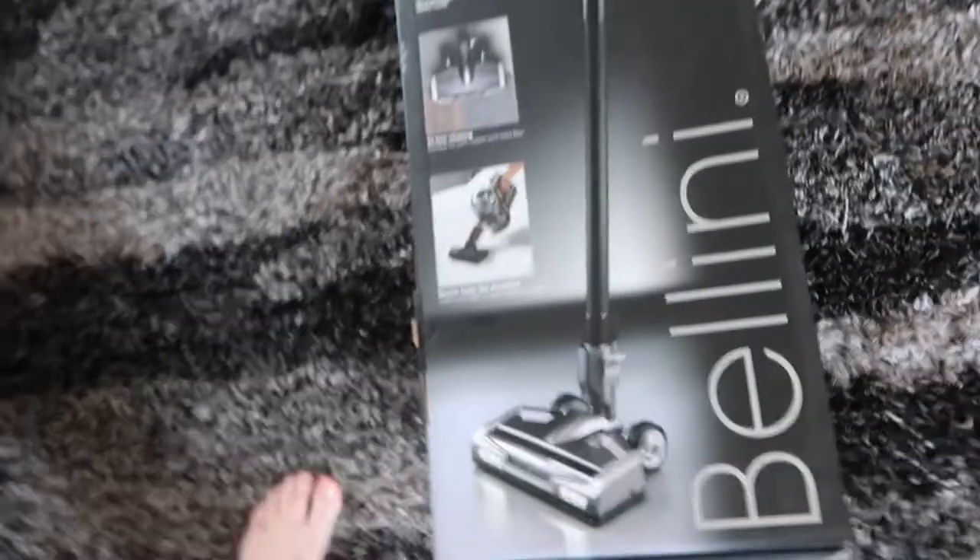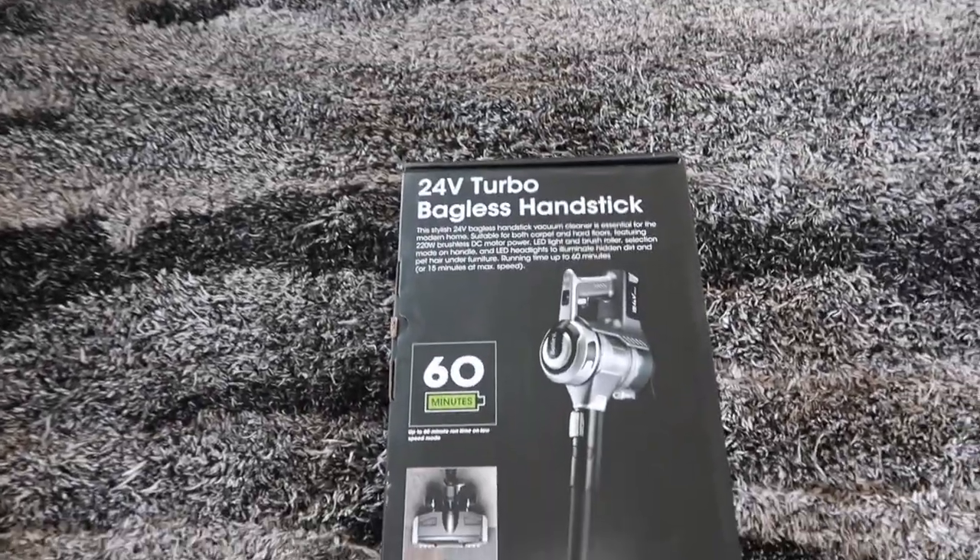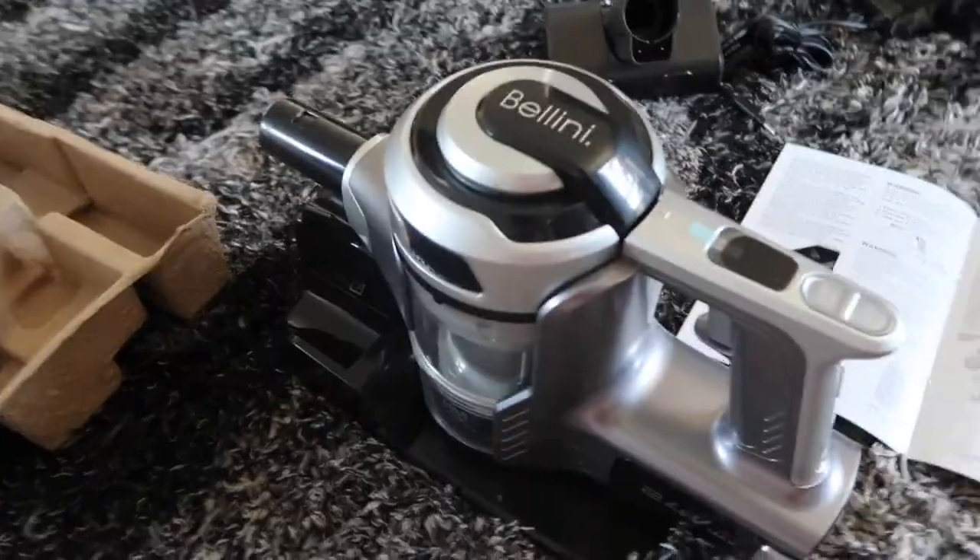Hey guys, welcome back to my channel. Today I am going to do a little unboxing. I bought a vacuum cleaner that I saw online and I wanted to put it to the test and see if it actually works. I got it from Target, so it wasn't super expensive.